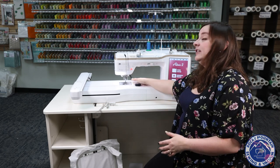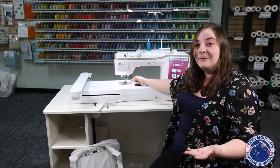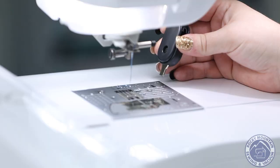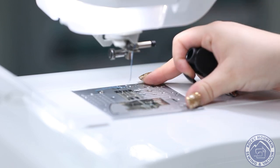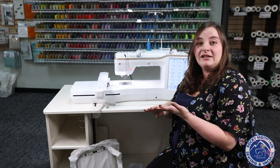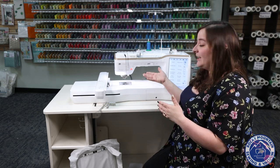I also love the needle plate they've done. They actually changed the needle plate on the Altair II so that you don't have screws anymore, and they include this nice little screwdriver with your machine. All I have to do is pop it, then I can remove the needle plate, put it back on, and clip it back into place. That makes it easy to do your maintenance, switch to your straight stitch needle plate, and even check and clean out your bobbin case area.